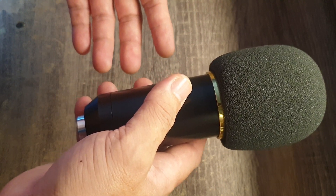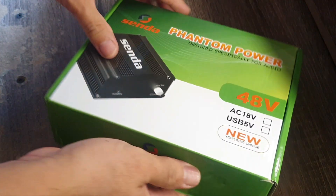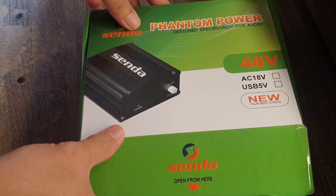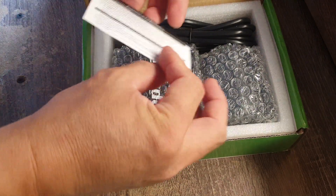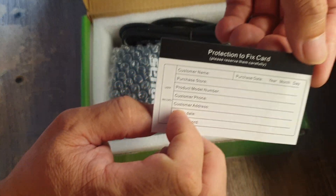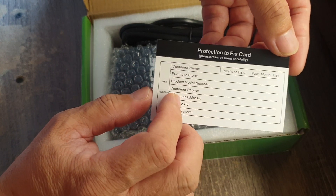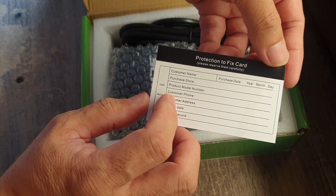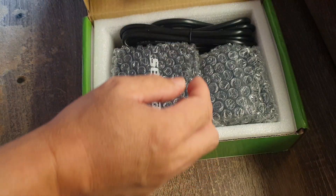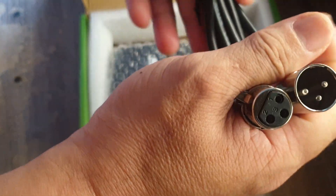That's why there's a shortage of power — the power is insufficient. So I think this phantom power unit will compensate, and we'll see. Opening the front cover now. There's a card here that says 'card protection to fix card' — I think this is a warranty card. The Chinese are joking.